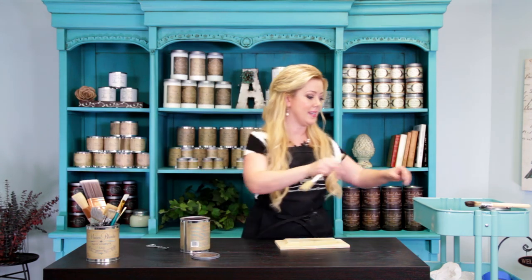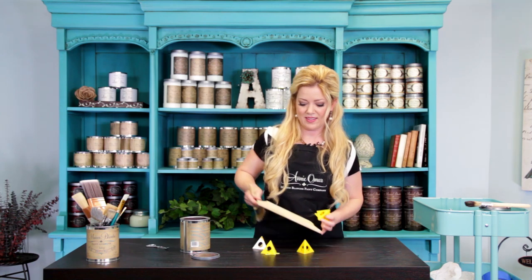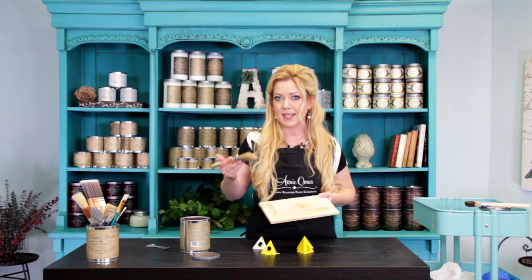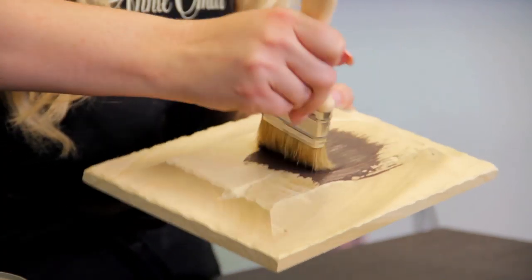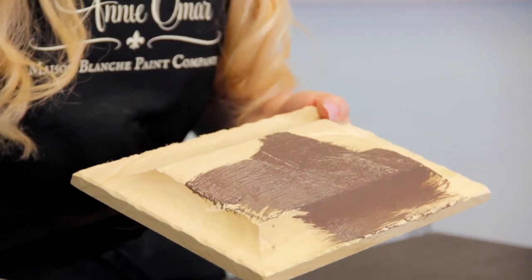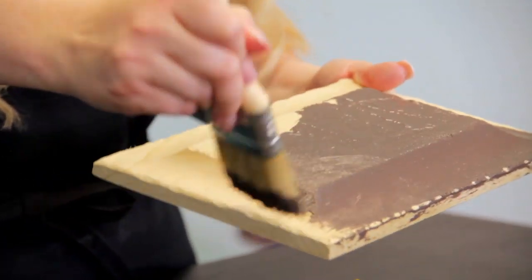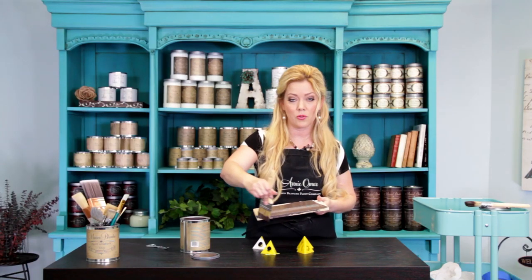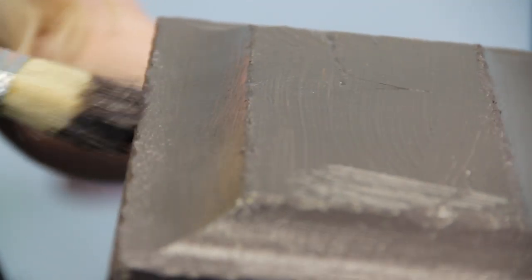I'm going to use my chip brush — and can't forget my painter's points. When you paint it, it doesn't have to be pristine because we've got a lot of stuff coming on top, so I'm just using a plain old chip brush. I'm applying it to the surface, scrubbing it into all the nooks and crannies that we just created. You're going to let this dry now. You can put an additional coat if you want to, but it's just a barrier layer, so the most important thing is just to make sure everything is covered.